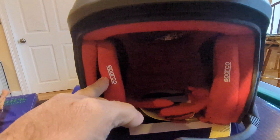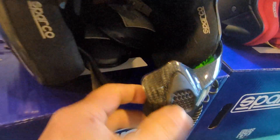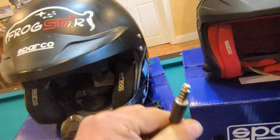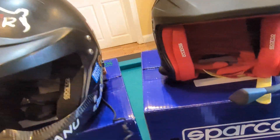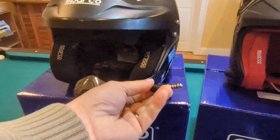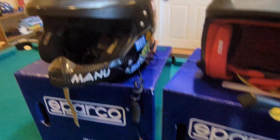This is now a separate piece of padding that is removable and washable. Another big difference is the comms. The Sparco comms used to come with a Nexus connector directly attached to the intercom, and if you forgot to unplug in the car and got out, you would break the connector on the inside and the comm wouldn't work anymore.